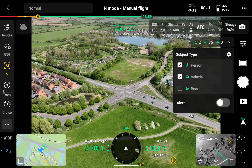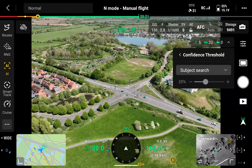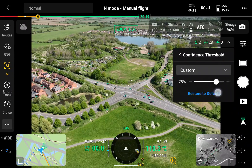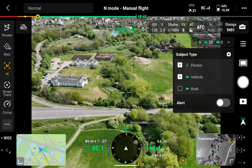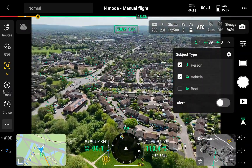The higher the confidence level, the fewer AI detections you'll get. I found that unfurled umbrellas sometimes detect as people, so that's when you'd increase the threshold to around 70–80% so they're not flagged. Vehicles are easier and the default works fine, but in any situation I'd suggest slightly adjusting the threshold, testing it, and readjusting as necessary.